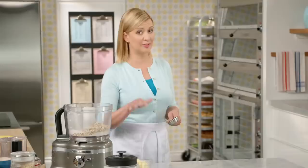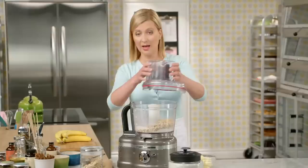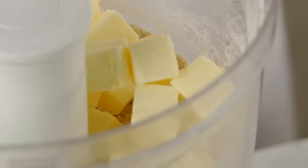I only need a quarter cup of light brown sugar. I'll add half a teaspoon of baking soda and half a teaspoon of salt, and then I'll pulse this together to grind the oats and the flour. I've got three-quarters of a cup of unsalted butter — I cut it into pieces but kept it in the fridge to keep it nice and cold. When you're making cookie doughs in the food processor, the friction of the blade can warm up your butter very quickly. Now I'll pulse this.